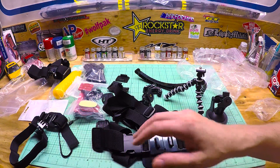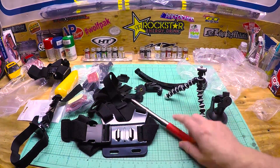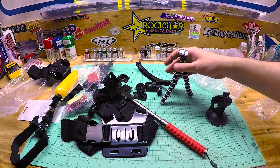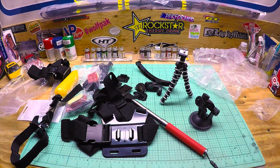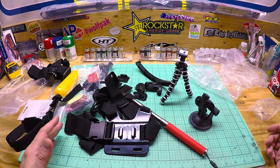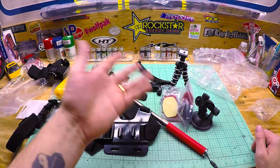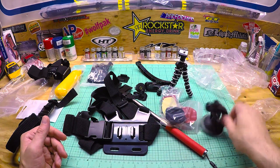I'm really just interested in these items: the chesty, the selfie stick, the tripod, and the suction cup mount. Worth $11.99 — I would say so. Thanks for watching. It's a pretty good deal: $11.99 and you get a lot of stuff — the sticky mounts, selfie stick, chesty, suction cup mount, and tripod. The head mount and wrist mount I'm not gonna use.